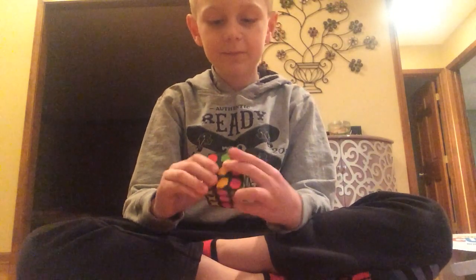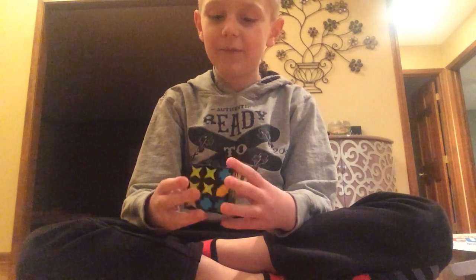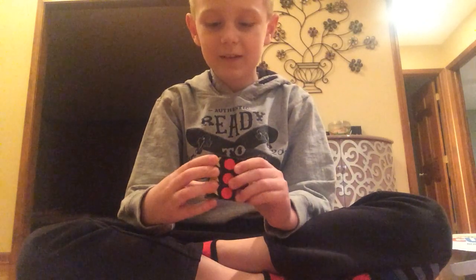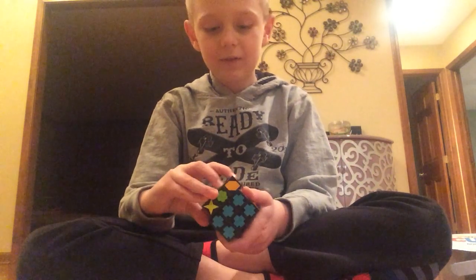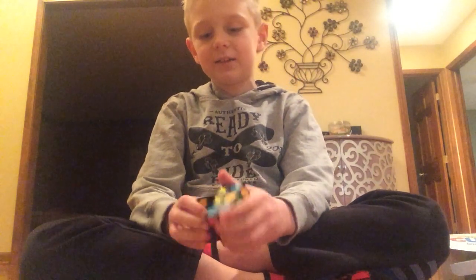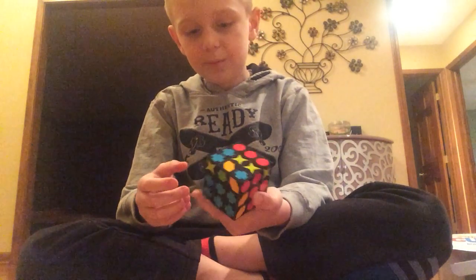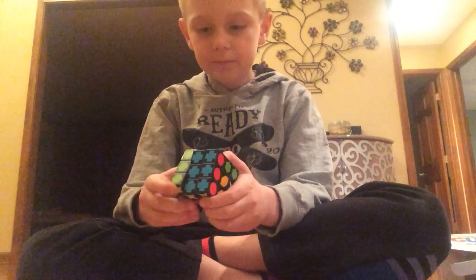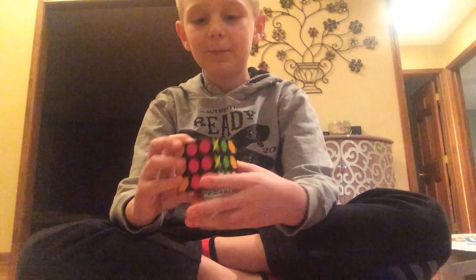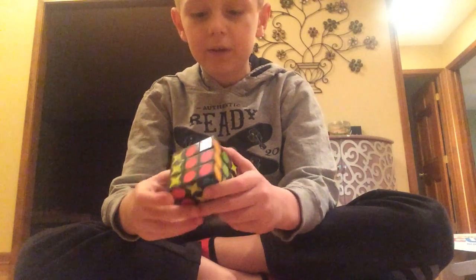I'm not sure... oh wait, this is actually pretty easy. The red side is — okay, never mind. This is going to be hard. I'm trying to flip it to get back. I got the pink side sort of good. I just need to find a pink side somewhere and I cannot find it. Oh, here it is.